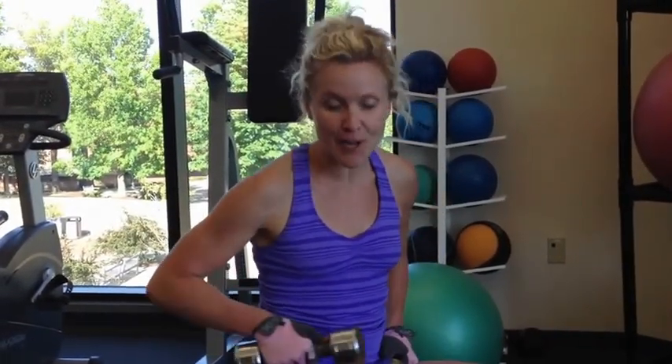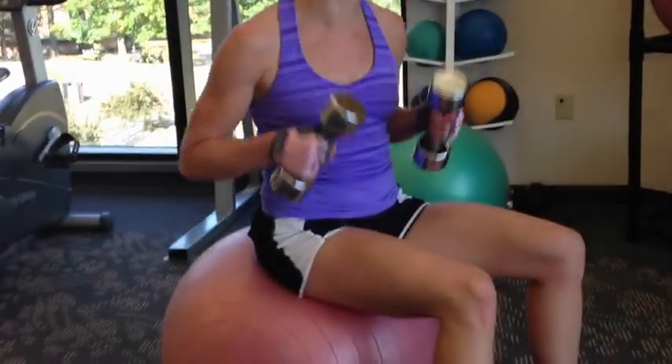Hey, it's Claire from P313, and here is a great chest, tricep, and ab boot for you. Grab a big exercise ball and some weights.